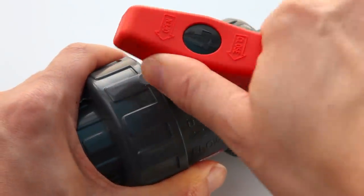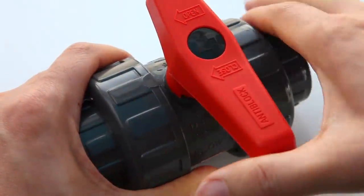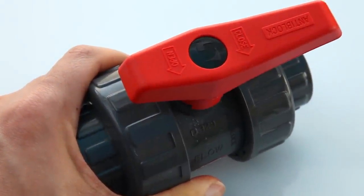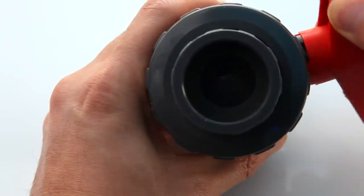In comparison, the CPEX valves turn easily and smoothly. It's hard to get a sense of the difference just by watching a video, but believe me, once you have it in your hand, it feels completely different.